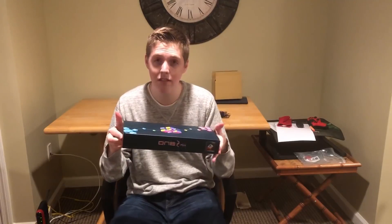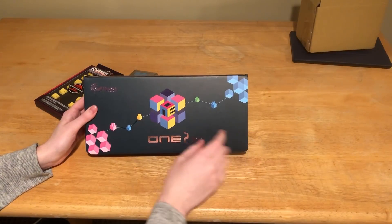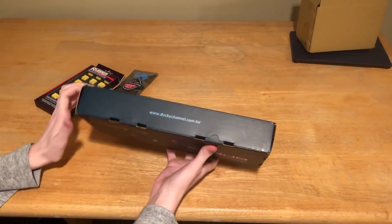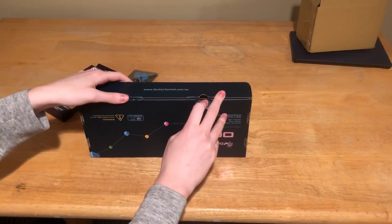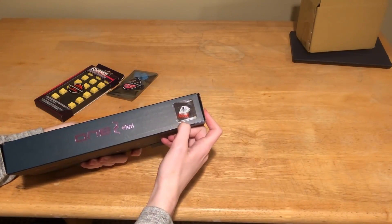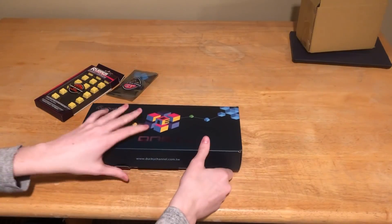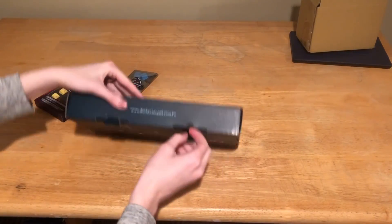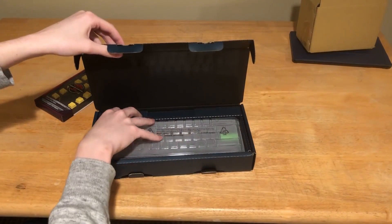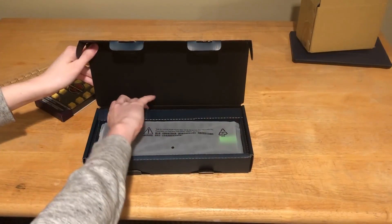Alright, here we have it — the One Two Mini. It's a cool little Rubik's cube design on the box, I like that. Ducky Channel. I didn't order it from there, I ordered it from mechanicalkeyboards.com. You can see 'speed switches, Cherry RGB speed' — they're also called silver, so I might use them interchangeably. Nice packaging though, let's open it up.